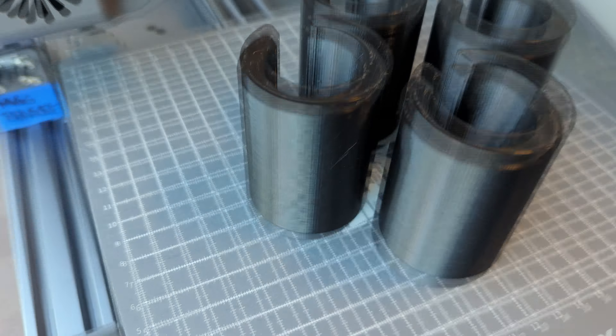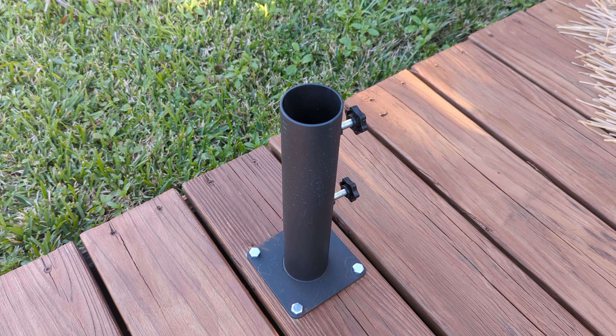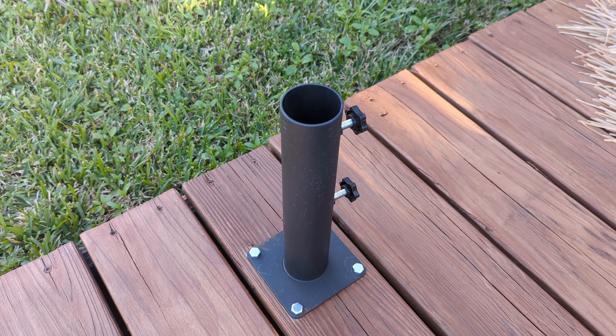Let's go ahead and save this G-code to file and transfer it to an SD card so we can pop it into our printer and print this part out.